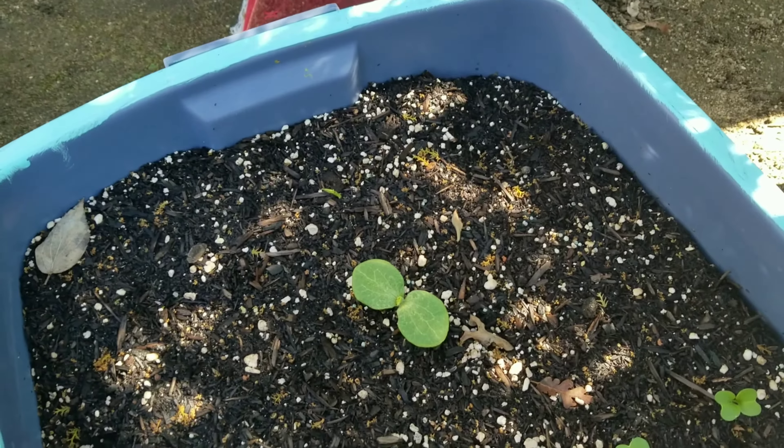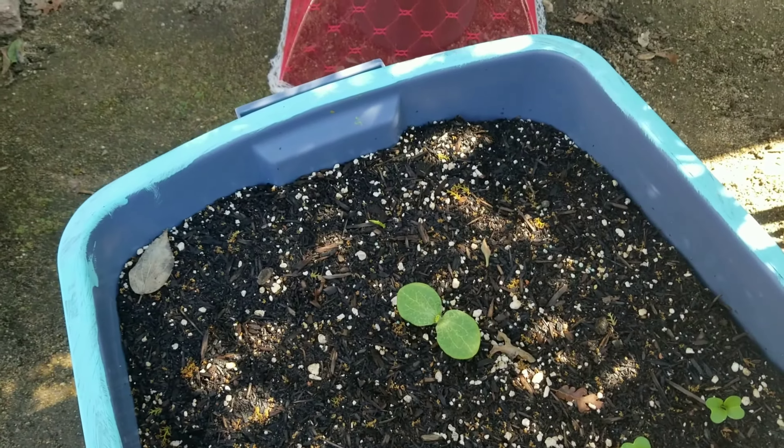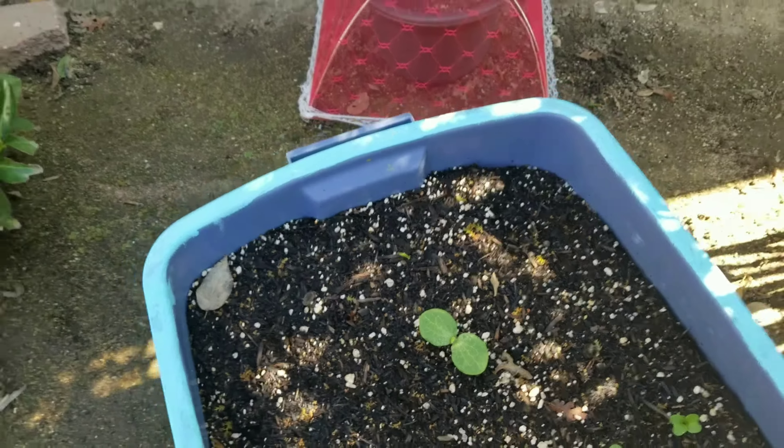Today I'm going to show you my March 10th, 2020 garden diary update. I'm doing container gardening and trying to keep track of how everything's working so I know what to do again and what not to do.